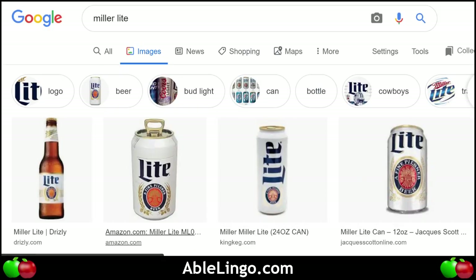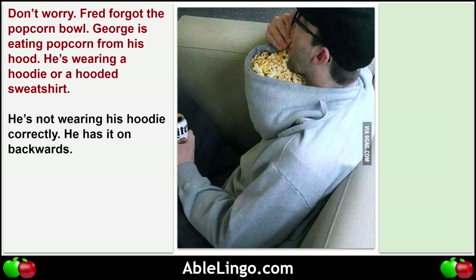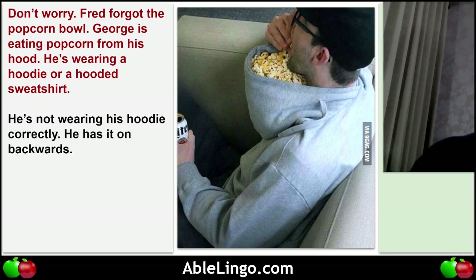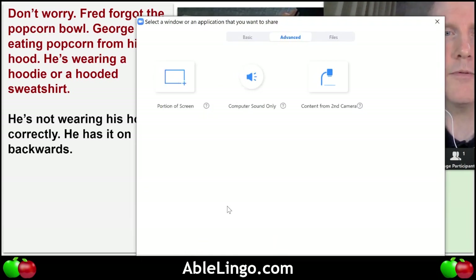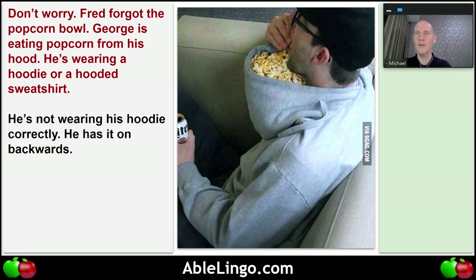I'm still live on YouTube but I have to restart my Zoom meeting — give me just a moment and people will come back in.